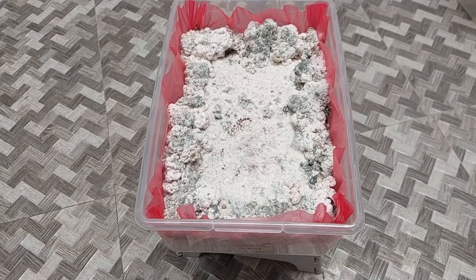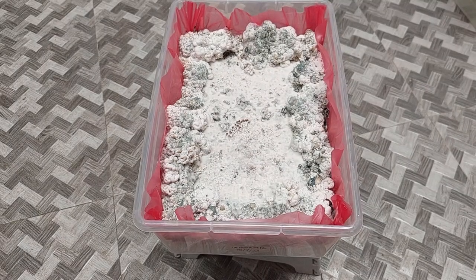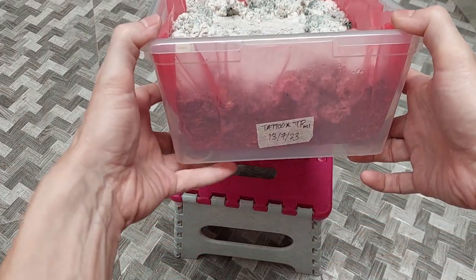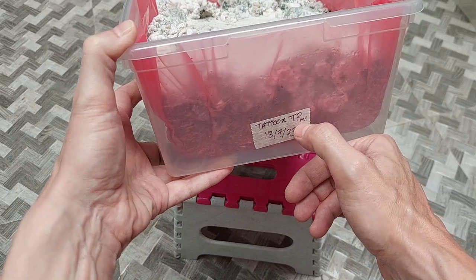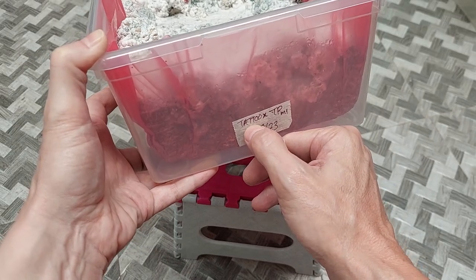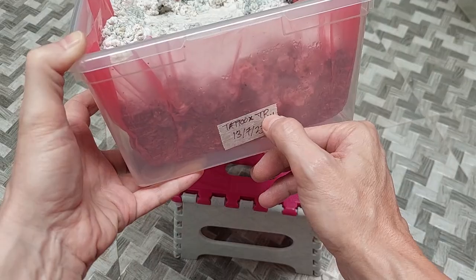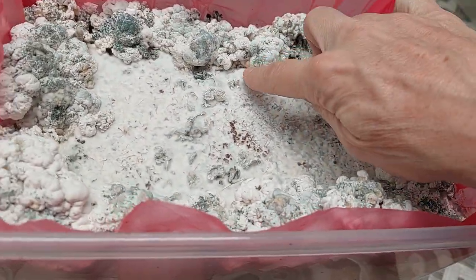Hello everybody. Today I just wanted to show you an example of bruising in mycelium. By the way, this is a diamond pair — the tattoo is a dicaryon blob and the TP is a monocaryon. What I'm doing is trying to get the dicaryon, which is the tattoo blob, to transfer one of its nuclei over to this monocaryon so I can get fruit. I did this the other day and actually picked those fruits.